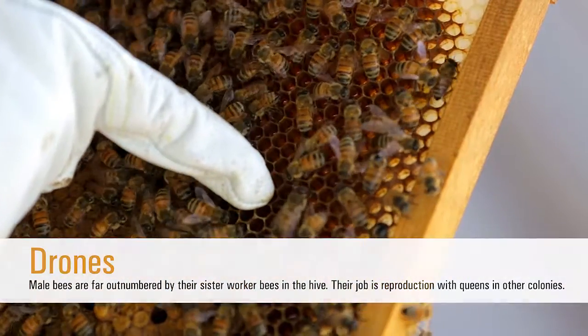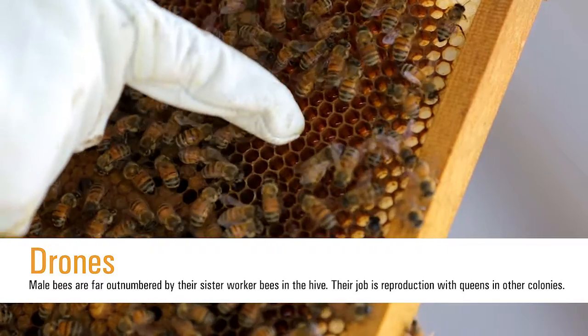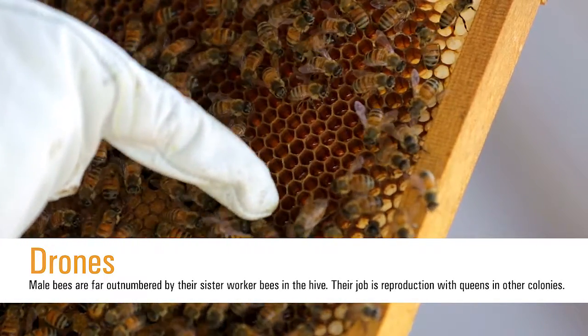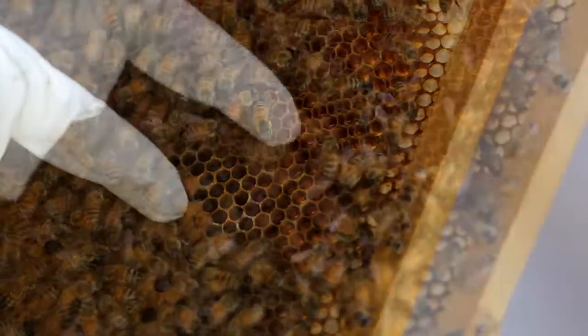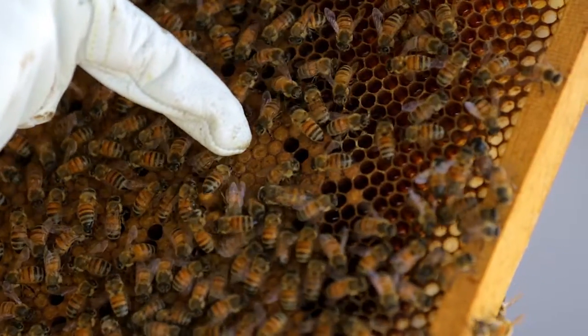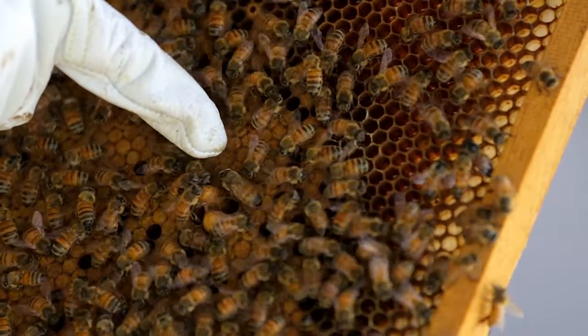There are also a few drones in this colony, which are the male bees, and their job is reproduction with the queen in the colonies. Drones only live a few months during the spring and summer, and unfortunately when they mate, they die — so their lifespan is very short. He's larger than the sister workers and has big buggy eyes, which help him facilitate mating in the air with new queens.